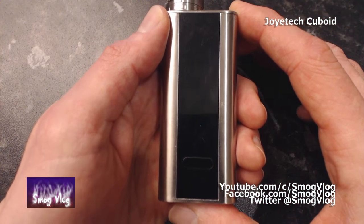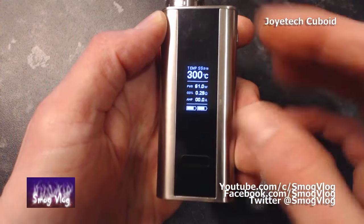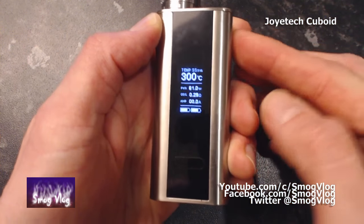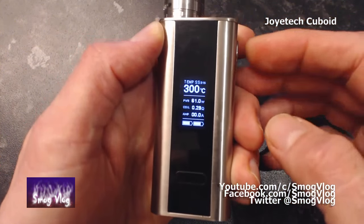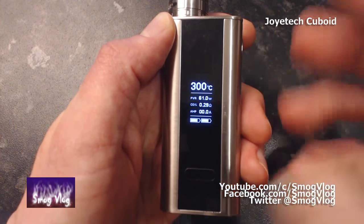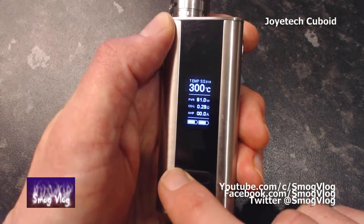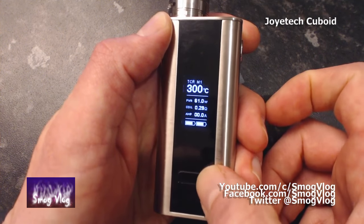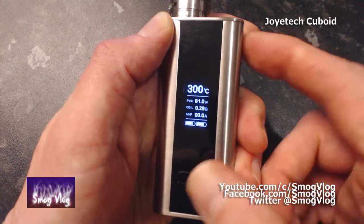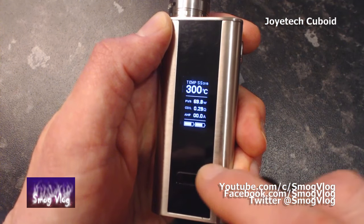Let's take a look at the button pushes for this. You've got your plus and minus buttons, and the go button over here. In normal operation with a stainless steel coil, you just use plus and minus to adjust your temperature — same as every other device. Three clicks up here and you enter menu mode, which starts flashing. You get ten flashes before it confirms your selection, so you need to hurry up. The left button cycles you through available options: different modes — we're on stainless steel — TCR memory, power mode, temp nickel, and temp titanium.